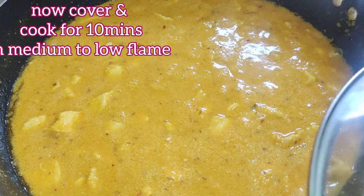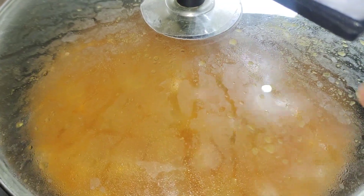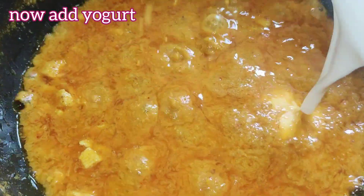Cover it on a low flame for 10 to 12 minutes. After 10 minutes you can see the oil has separated from the masala.